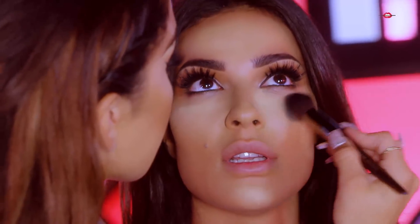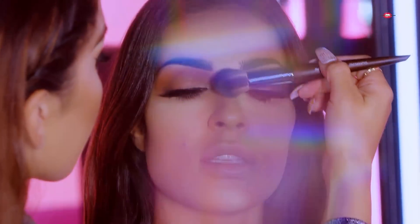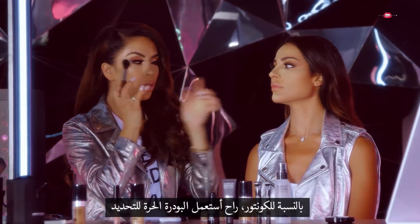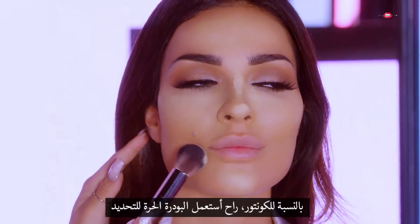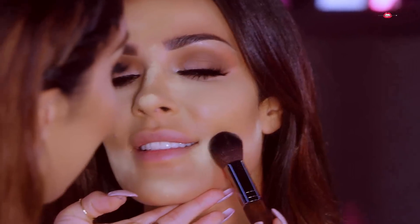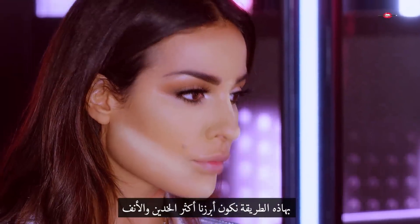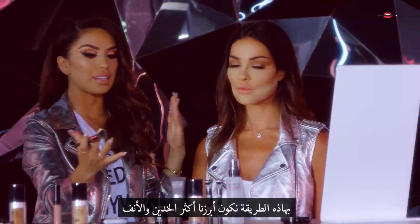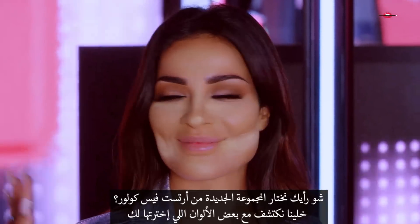This powder provides glow at the same time and makes sure everything is set. Instead of going in with a super heavy contour, you can sharpen right underneath this area just by using the powder. Look at your cheekbones — they already look more prominent, the nose looks more defined, everything is brightened up where it needs to be. That's going to really come in handy when we do the strobing technique. So while you bake, I'm going to go select your perfect shade. There are 32 colors but I have the perfect ones in mind.